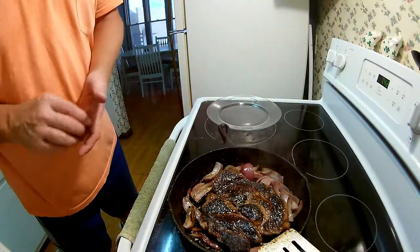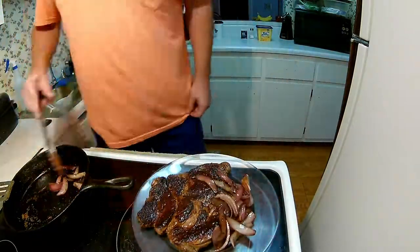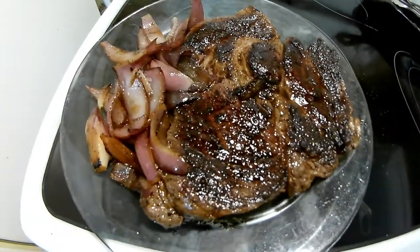Yeah, looking good. Look at that beautiful meal right there! Guys, that right there is how you cook a quick steak. I use an iron skillet, put just a little bit of oil in it, and got me a baked potato — on a separate plate, because it doesn't get to go on the same plate as my steak. It's not worthy. So I'm about to enjoy this.